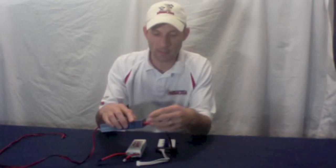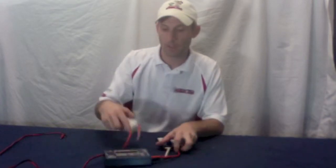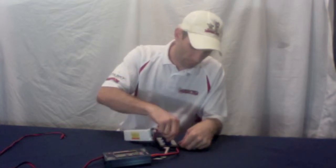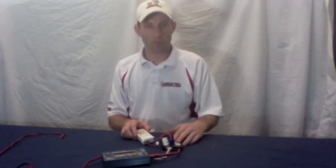First thing you do is you plug your pair of boards into your charger, like this. Then take your batteries — you've got one here — and plug it into the first one right there. If you have more than one, plug them all into the charge port first, then wait a couple of seconds.